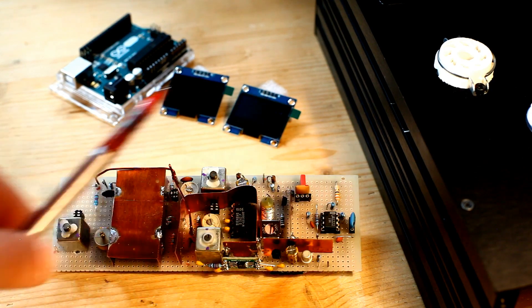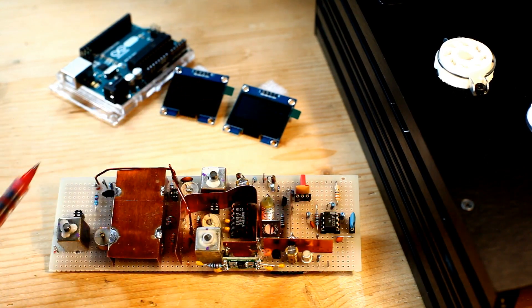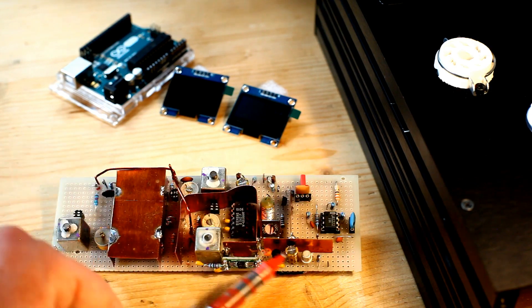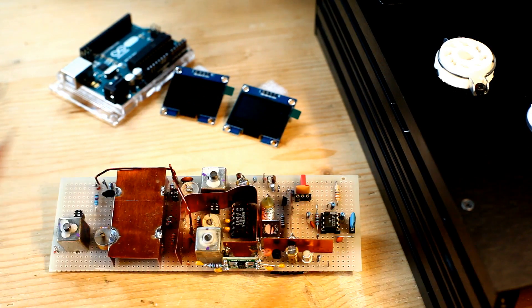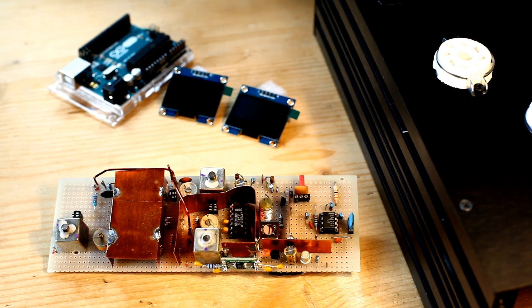This is the first module for the FM tuner. This is not the whole FM tuner — I would say this is 30-40% of the tuner. This is the front-end and the IF (intermediate frequency) filter amplifier. This is my own design, with a temporary layout for the moment, but it gives a good idea of how things are working.